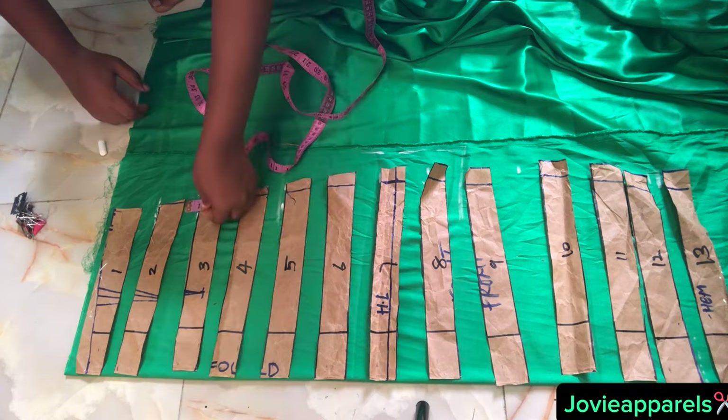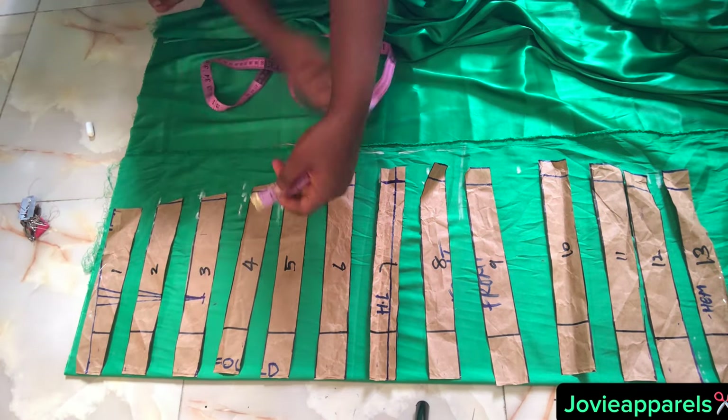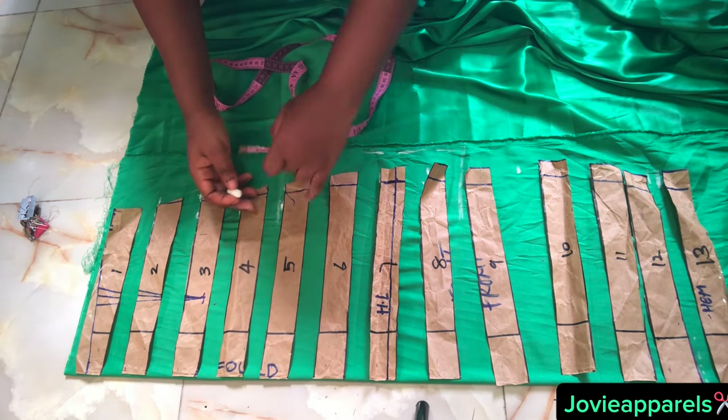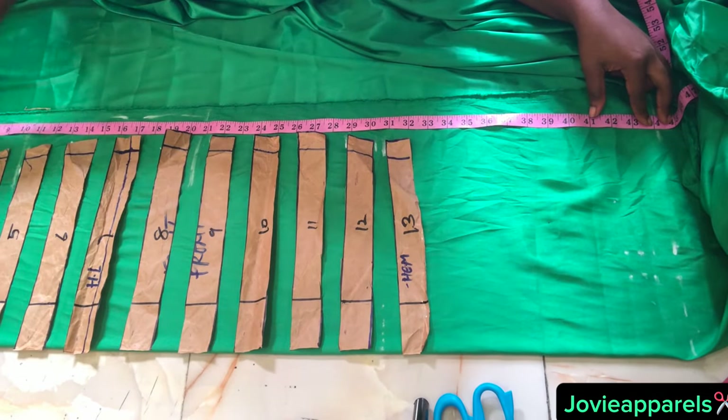As you can see, I'm using my chalk and tape rule and I measure one inch, mark it out, place the next piece, mark out one inch for the second one, and place the third one. Just keep doing it like that until you get to the last piece.